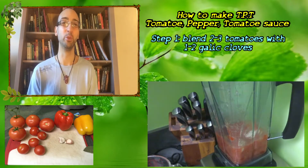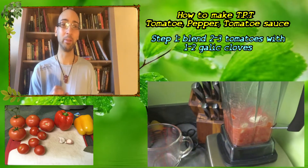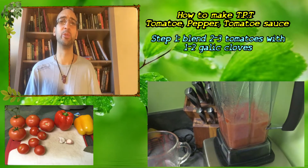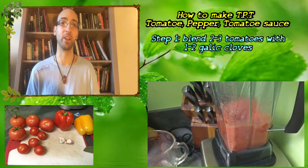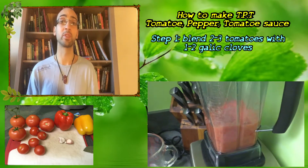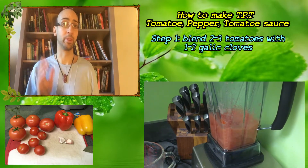You don't want the sauce to be too stinging, so no more than two cloves of garlic. The garlic is very healthy and adds a little bit of flavor and seasoning. If you're doing this for the first time, I'd recommend just one clove. Blend those contents until you have a sauce.